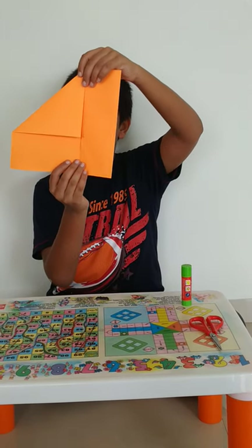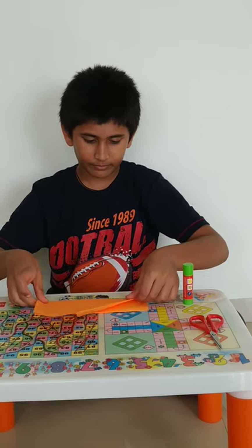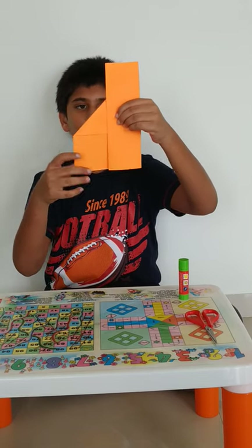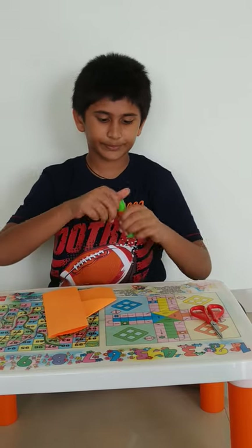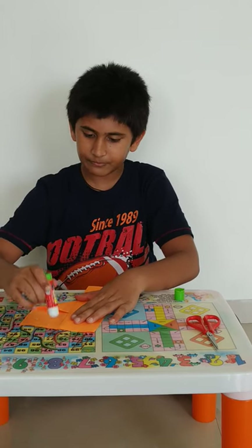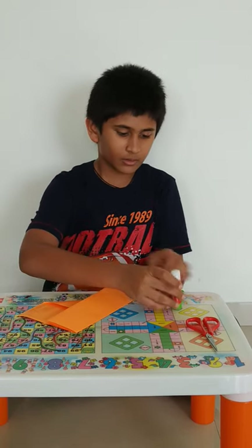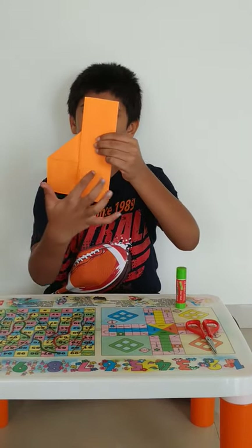Now the paper will look like this. Now you have to fold it like this. Some part will be remaining — you have to apply glue over here and then stick it like this. I have applied some glue and now I am going to stick this part over here.